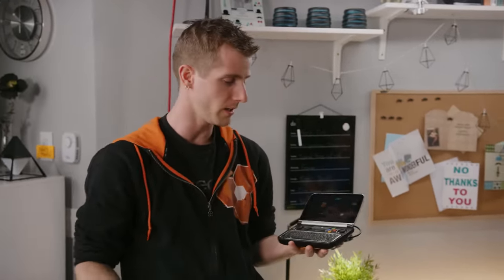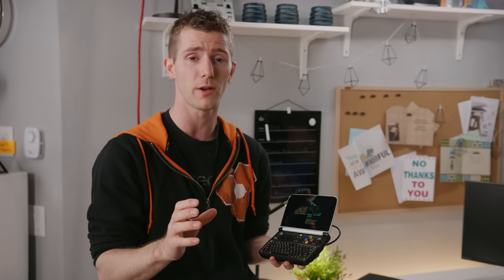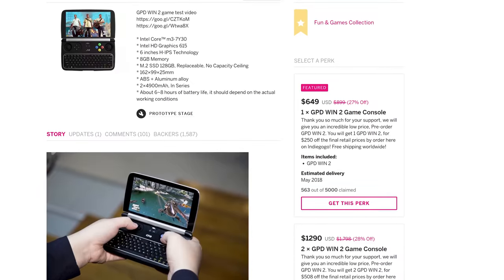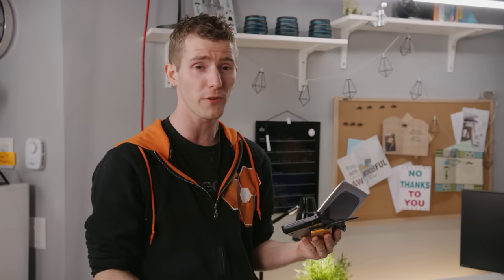What you're probably wondering at this point is how much does one of these cost? Like its predecessor, the Win 2 is pretty pricey — $600 while it's running its crowdfunding campaign, and then $700 after that. But it's got a lot of versatility, and the fact that there is a second one means there's clearly a market for these devices, because the first one wasn't exactly cheap either.